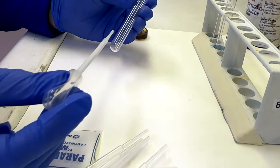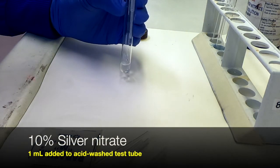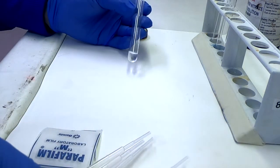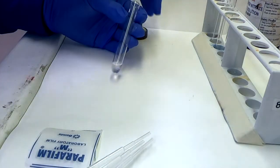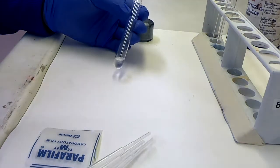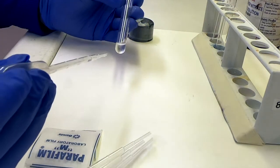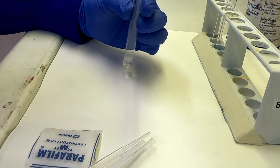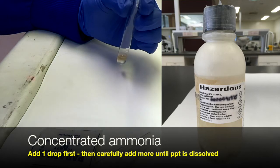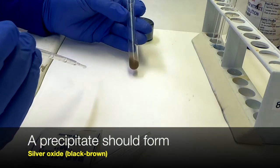We commence the procedure by adding 1 ml of 10% silver nitrate to a clean glass test tube. Typically these test tubes are acid washed to make sure there are no salts that could precipitate out the silver. To that 1 ml we very carefully add one whole drop from the transfer pipette of the concentrated ammonia, and you'll see straight away that a precipitate is formed.